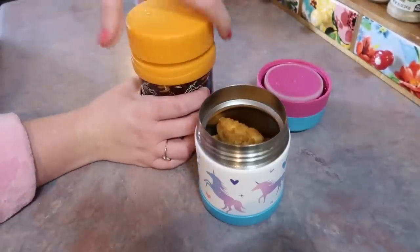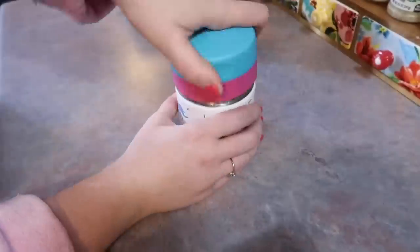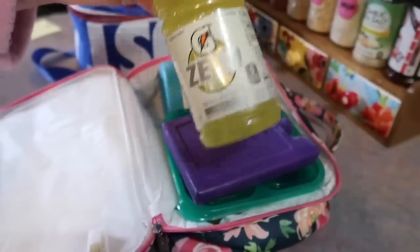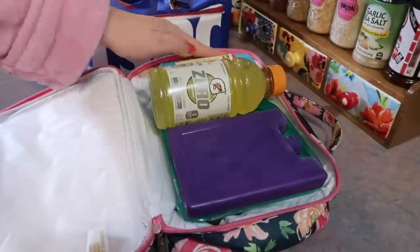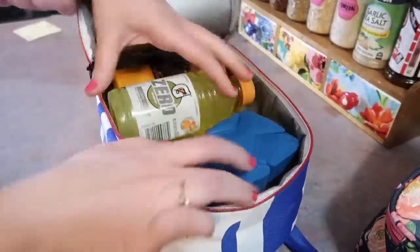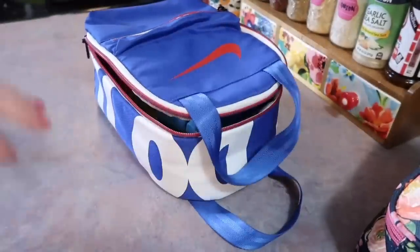They are such chicken nugget lovers and it always goes over well — this is something they always really look forward to. I'm going to give each of them a Gatorade Zero in the yellow flavor. Now I'm not the mom that writes a note every day; I wish I was but I'm usually rushing. But since this was Valentine's Day I did want to make it a little extra special, so I did throw one in.